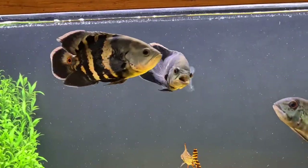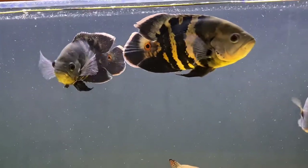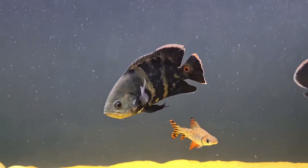These are mine and they are wild caught from the Rio Araguaia. I would say the bigger one is around 7 to 8 inches and the smaller one 6 to 7 inches.